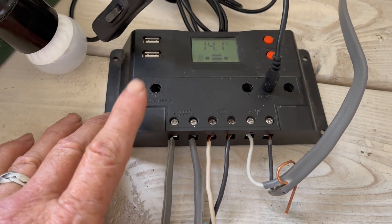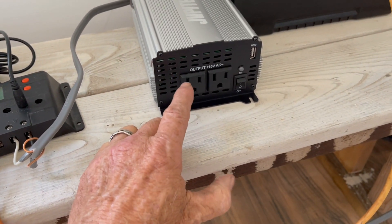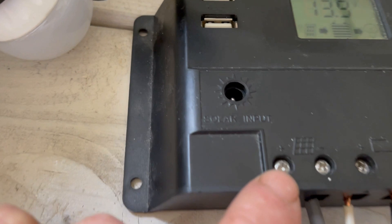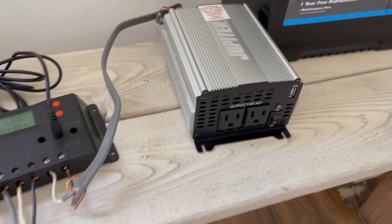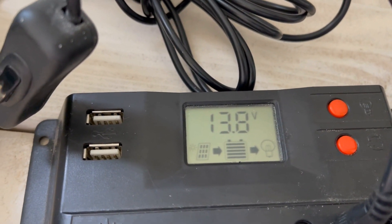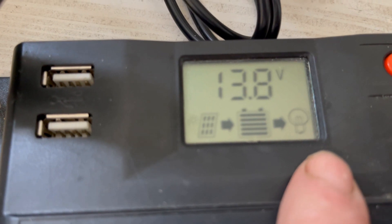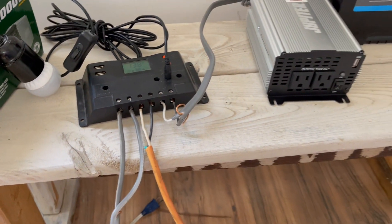We've hooked up the solar control panel, which controls how much charge goes into the battery. We can hook up things like an inverter — this is a 1,000-watt inverter with a 2,000-watt peak, so when a motor starts and pulls extra amperage, it can handle that. The solar panel wires come in, battery wires connect, and those wires go over to the inverter. Right now we're producing 13.8 volts. Power flows from the solar panel to the battery, then to whatever we're running.